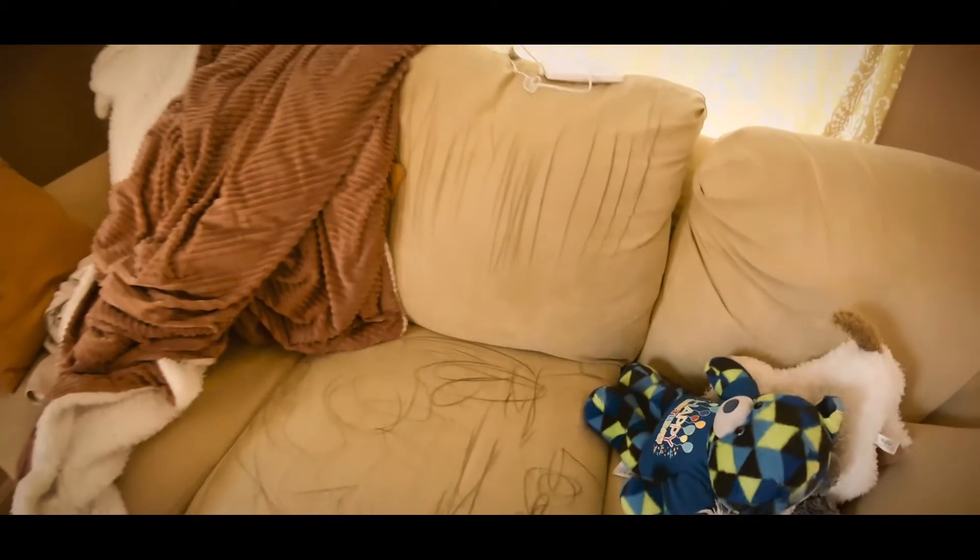I walked away for two seconds and the couch is covered in crayon. So today I'm going to show you how we deal with this. The first step is dish soap and a hot wet towel or sponge — today we're going to be cleaning this.